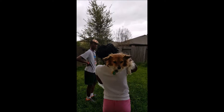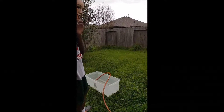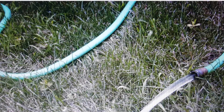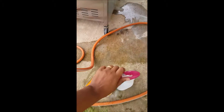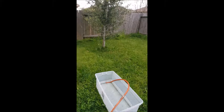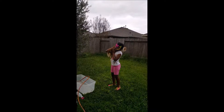This is instructions to bathe your pet. First you need the tub, the hose, the water, and you need soap. And of course you need two lovely teams to help.